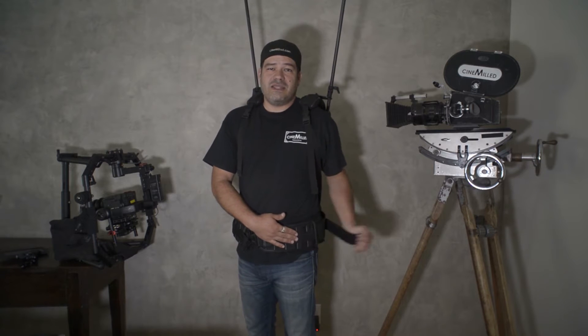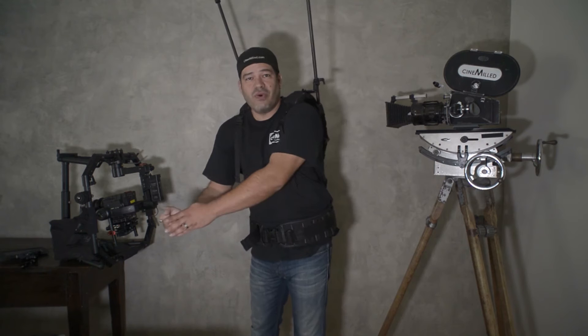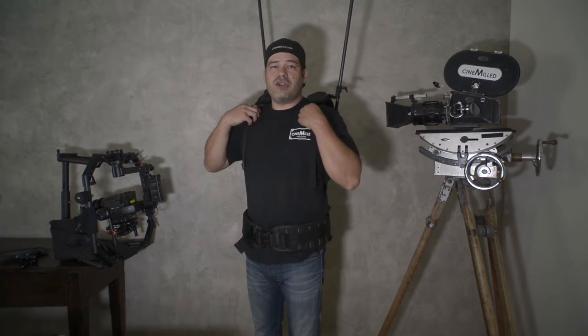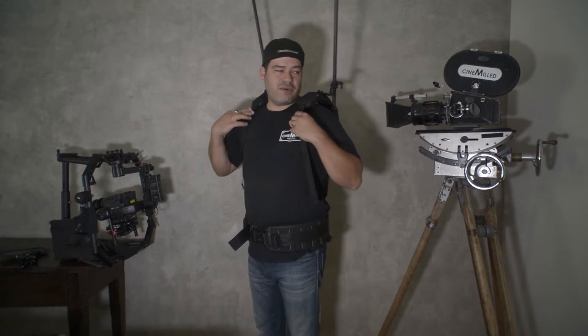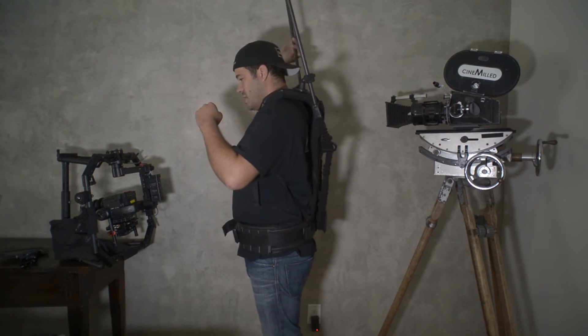The other thing that's really important is to get the belt section as tight as you can. Sometimes if you have an assistant help you out it's even better, or if you apply proper technique when you pull the cord you can get it really tight. If it's sitting on your hips, that's where we want it so all the weight goes into your hips and you don't feel it on your back. The side straps just keep it from falling forward and backwards.